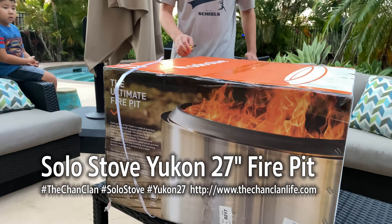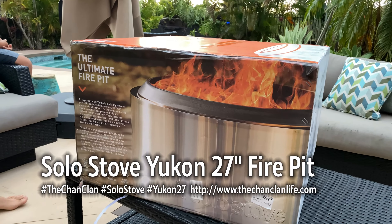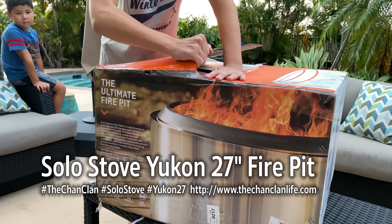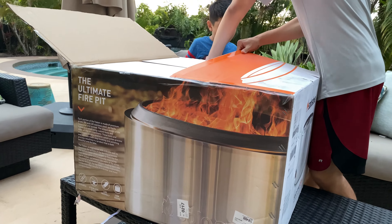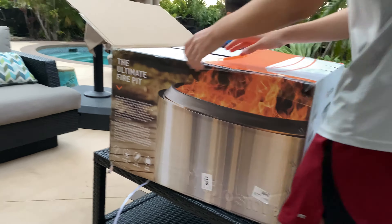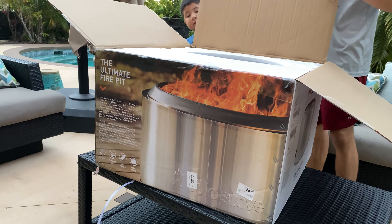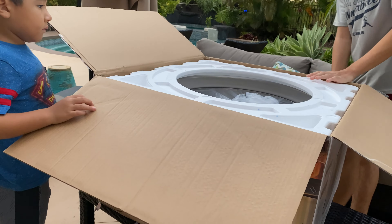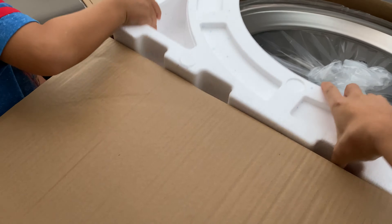Here we are unboxing the Yukon 27-inch Solo Stove fire pit, and it's big. Mike is bringing it out of its giant shipping box — one solid piece of stainless steel. How's it packed? Giant styrofoam sarcophagus. You'll probably need two people to help you out here.